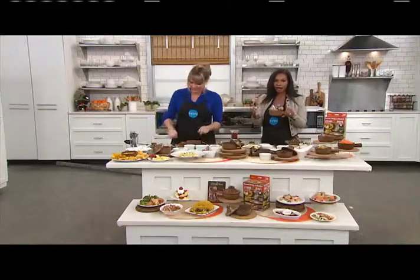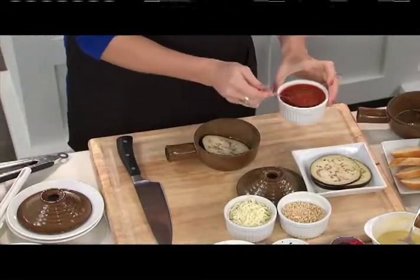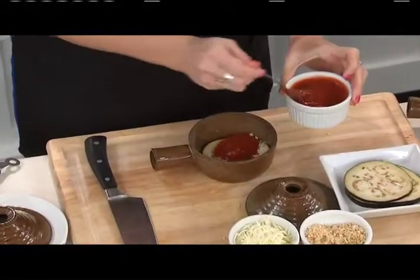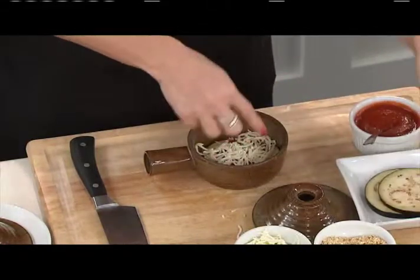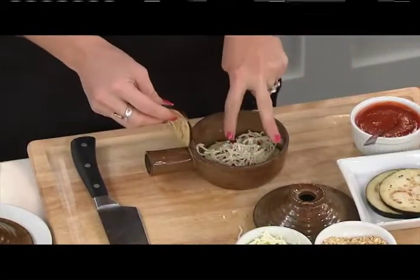These are nonstick and handmade. You can use them in the dishwasher and obviously in the microwave. These are the answer to 'I don't know how to cook' or 'I don't have time to cook.' Maybe it's for your student who's off in college and can't have a burner but can have a microwave, and you want them to eat real food. Or an office setting, or somebody in assisted living with a microwave. Everybody has a microwave and nobody has enough time to cook.